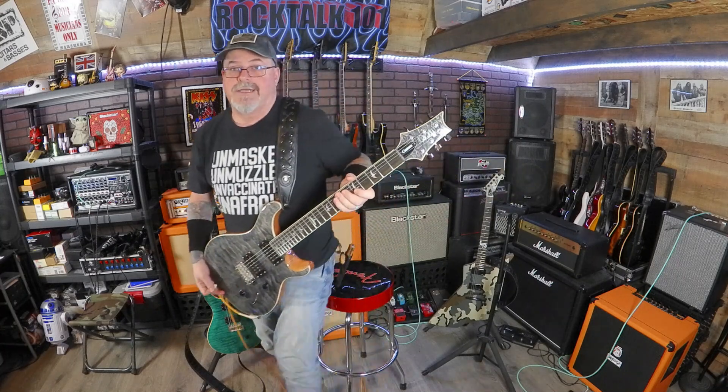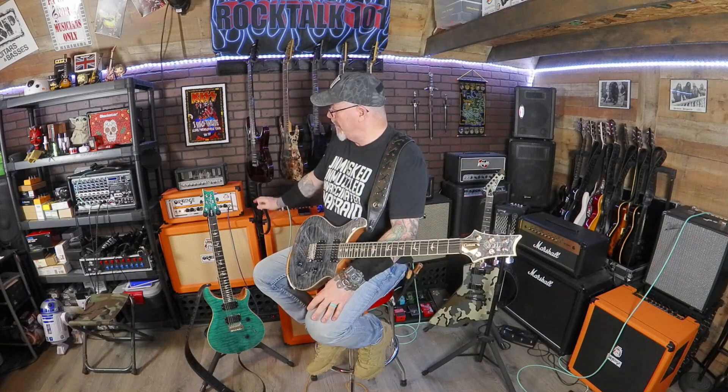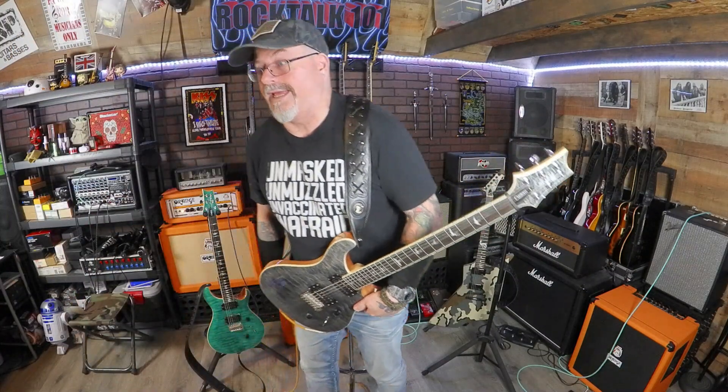Let me give you guys a couple of sounds on this one just so you can hear it. I'm running this guitar into my Boss GT1000, which is running into my Orange Crush Pro 120 with an Orange 212 cabinet. I'm recording off the XY mics on my Zoom Q8N 4K camera. The cabinet is not mic'd up — it's just recording off the XY mics off the camera.